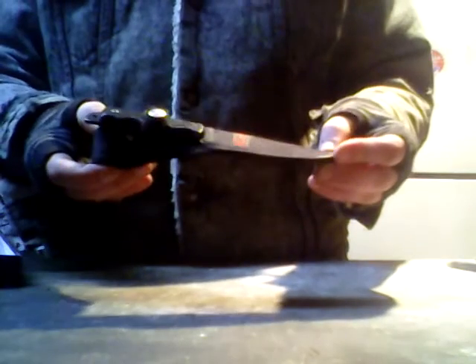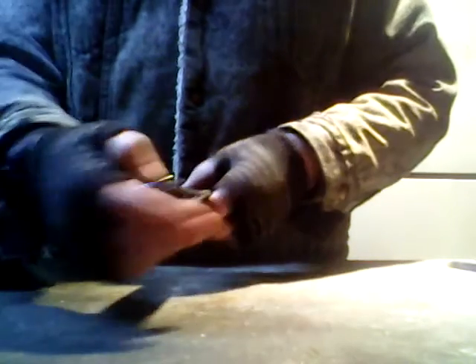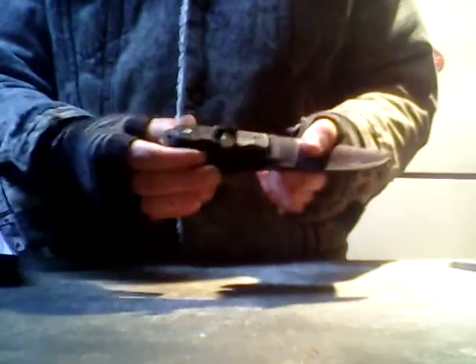I believe this SOG is made in America, same as my Uncle Henry. Then I have my dreaded MTech — MTech USA — but this knife is not made in the US. I haven't actually done a video on my MTech.